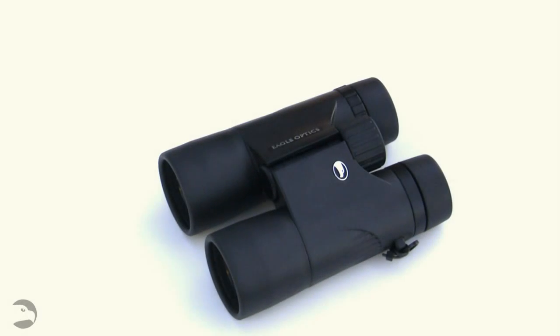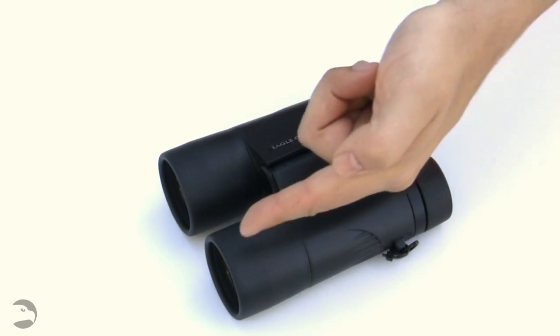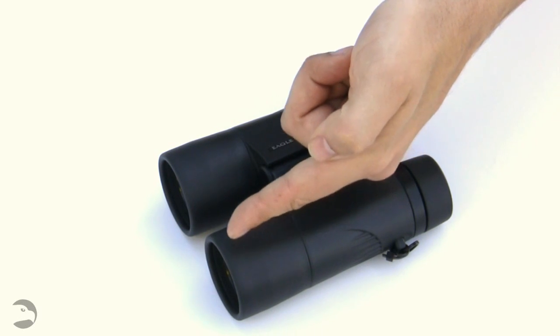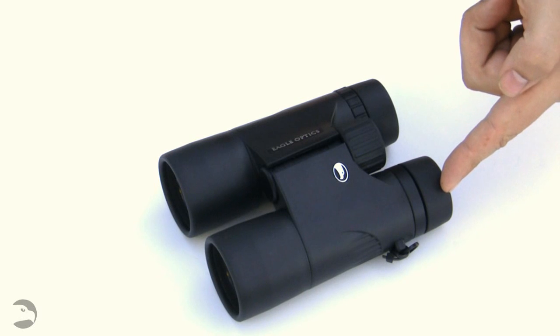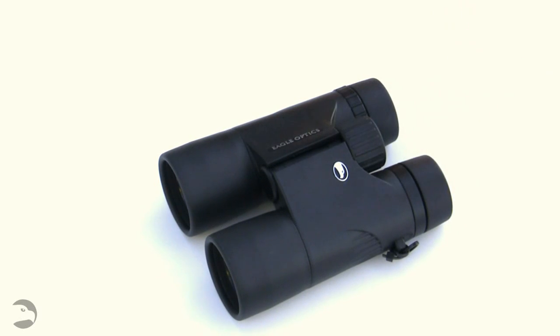Let's take a quick tour of this pair of binoculars. On the front of the binoculars, we have the objective lens — that's the lens that collects the light. On the back side of the binocular, you'll find the ocular lenses. Those are the lenses that do all the magnification, which is what we're talking about today.